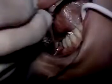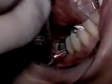Removing overhangs: it is not always necessary to redo amalgam fillings due to overhangs. This bulky overhang has been removed in a fraction of time using the ProFin directional system.